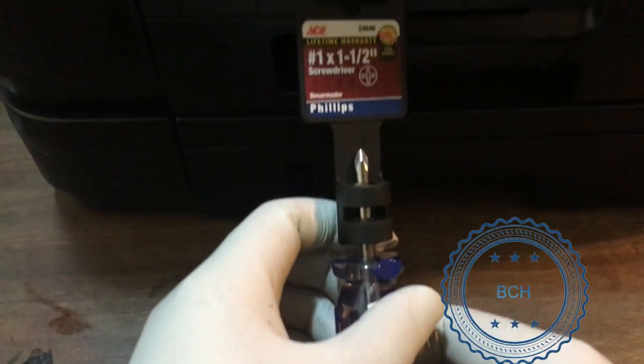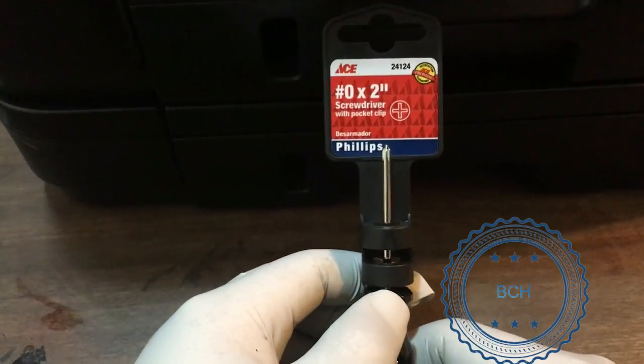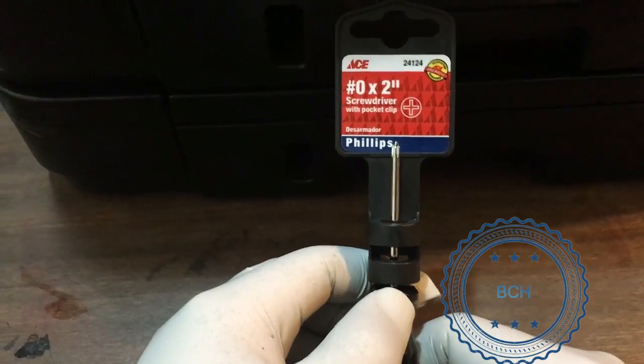For the rest of us, let's get started. You will need a large Phillips screwdriver for the case and a small Phillips screwdriver for the printhead. Optional picking tools and a magnetiser/demagnetiser will be helpful too.